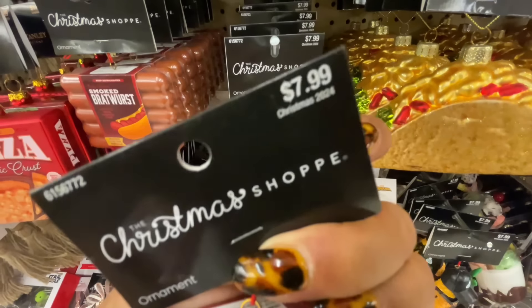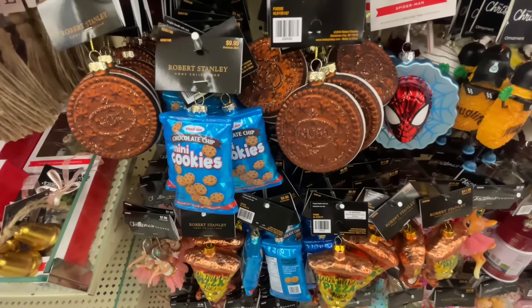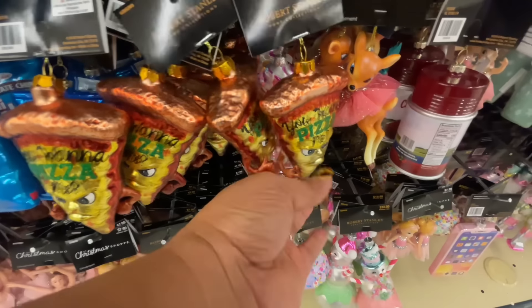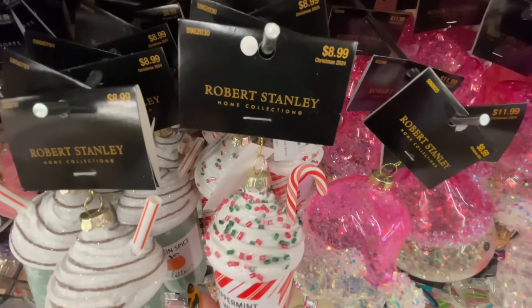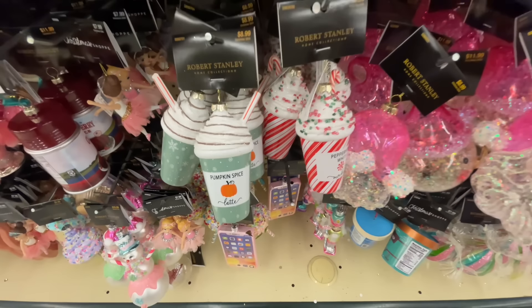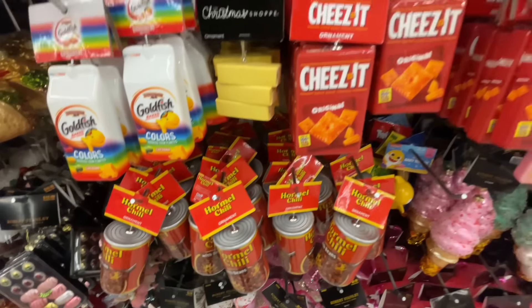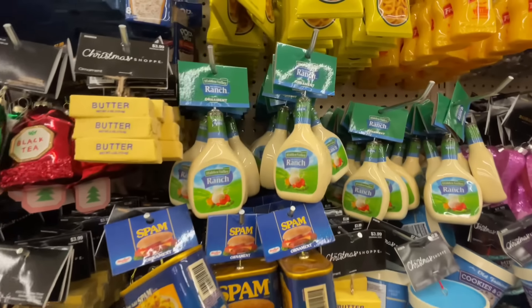The pumpkin spice latte ornament — super cute. Now let's discuss: it is a frenzy this year with the food ornaments. Everyone is doing it — we already saw it at World Market, Walmart, and now here it is at Hobby Lobby. Robert Stanley is the best at Hobby Lobby; the whole line is really great. Look at the chili — $15. It is 50% off though, so I guess it's not that horrific, but still they're a little expensive here.